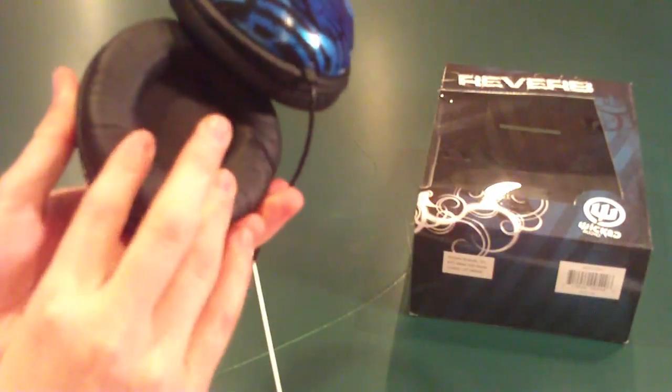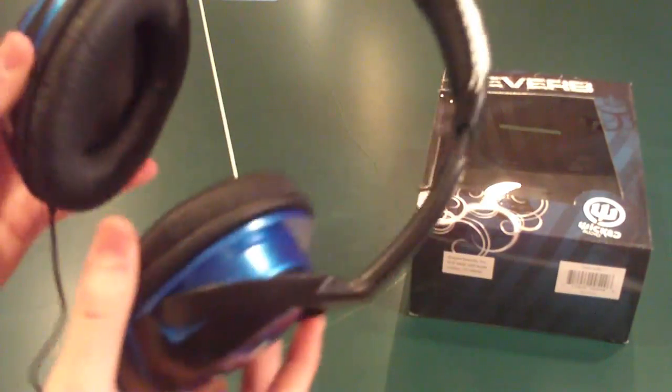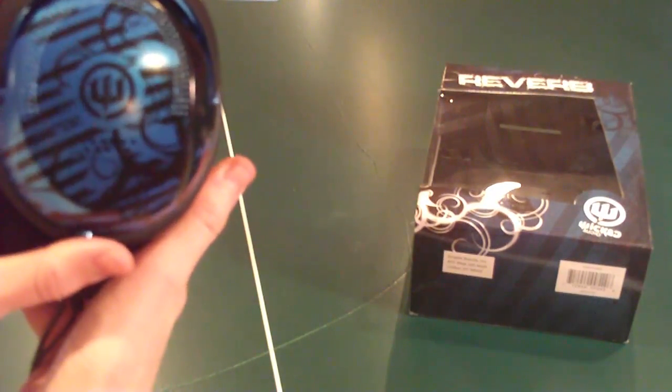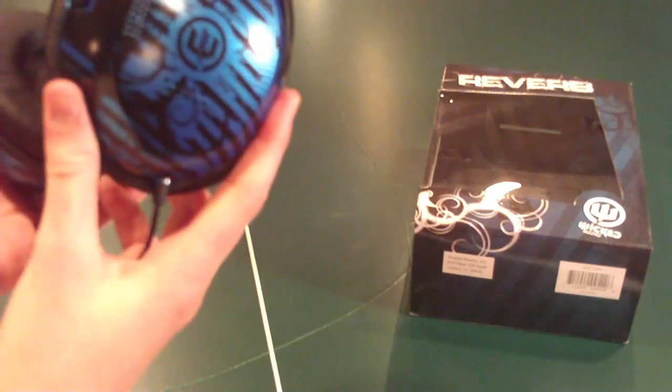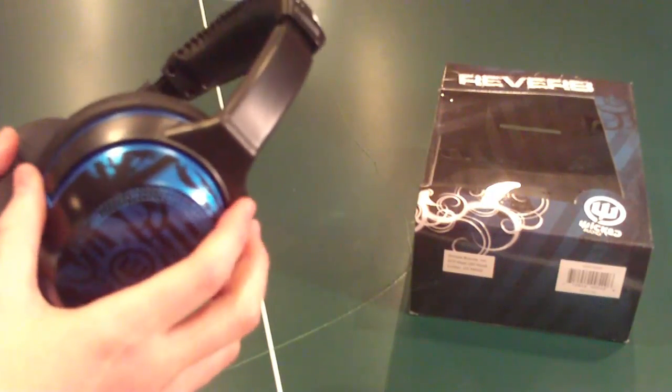Very comfortable — really soft right around the edges. And for only $20, these Wicked Audio Reverbs from Empire Brands are a great buy. If you need some good bass headphones, or just general use, these look really nice — $20 from Empire Brands. That's been another review by XC Reviews. Stay tuned for more unboxings, reviews, and tutorials.